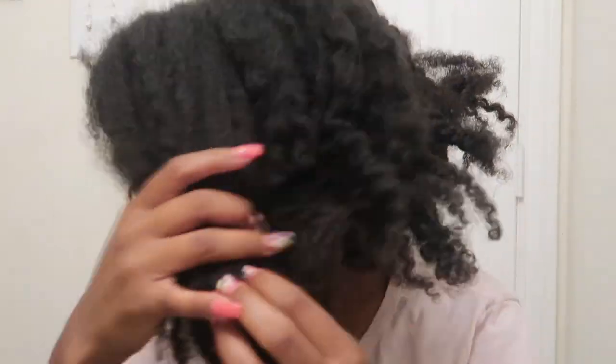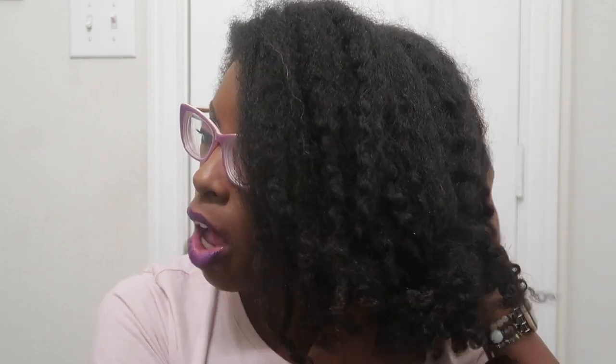Y'all, look at my hair. I need to be careful because I had a little incident a couple of years back where I wasn't moisturizing my hair as often and it started to lock up. So we're going to start off with water — lots and lots of water.